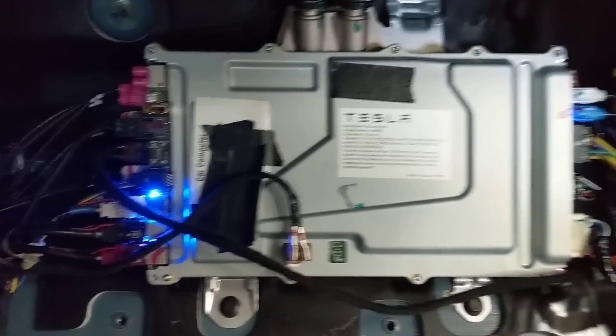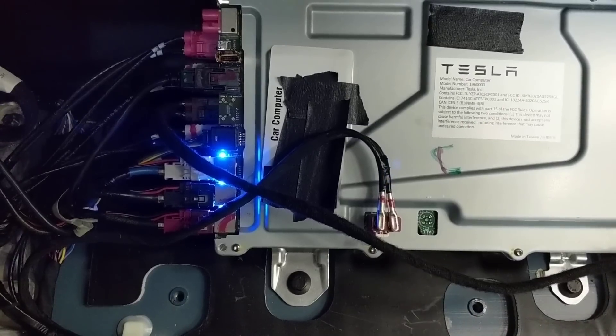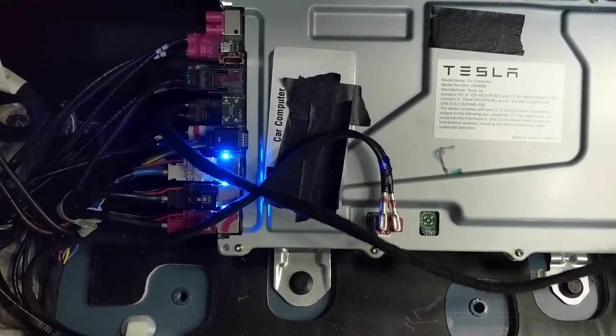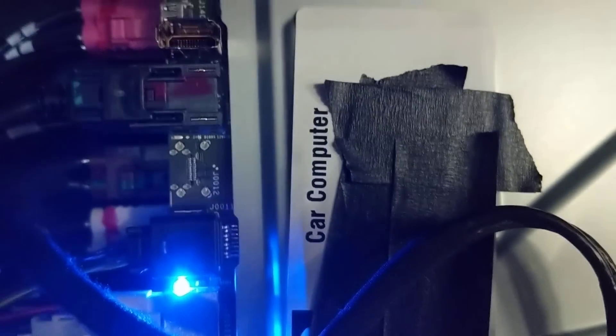We also have three display connectors on this, whereas on S and X we only have two, and on 3/Y we only have one. Curiously enough, there's a depopulated connector that's labeled 'passenger display,' which is not used.